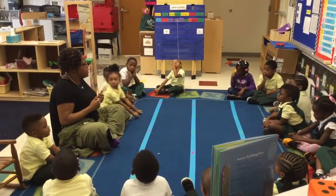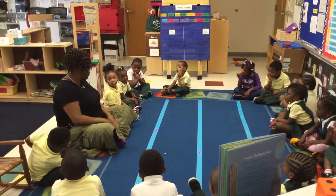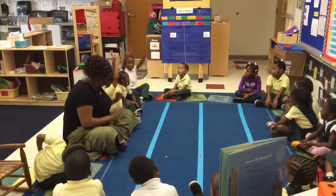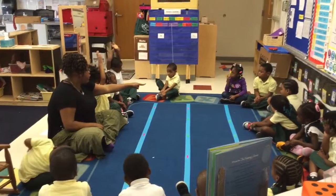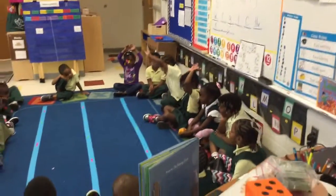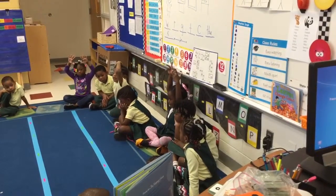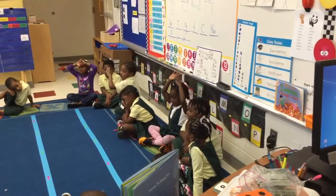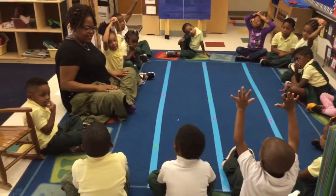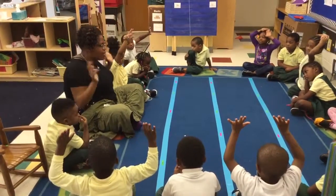Ms. Townsend will start — actually, I'll let another friend start. Maybe we'll start with John A. John A., can you start the pattern for us? It's going to be an up-down pattern. So which one are you going to be? Up. So John A. is up. The next friend would be down. The next friend is up. The next friend is down. The next friend's arms are up. Joshua's arms are down. McHale should put his hands up. Najee should put her hands down. Jay's hands are up. Courtney's hands are down. Kaniya's hands are up. Kaylee's hands are down. Kevin's hands are up. Dion's hands are down. Ricky's hands are up. Giovanni's hands are down. And Ms. Townsend's hands are up. Very good job. Excellent job making a pattern.